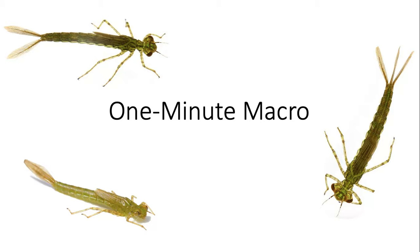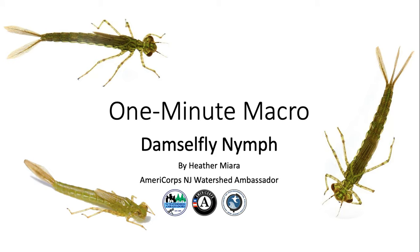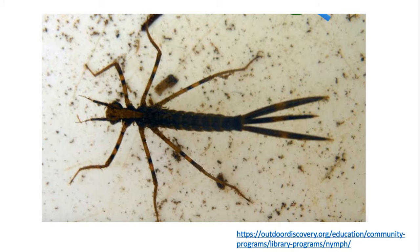Hello and welcome to my one minute macro video where I will be telling you all about my favorite benthic macroinvertebrate, the damselfly nymph. My name is Heather Mayara and I am an AmeriCorps New Jersey Watershed Ambassador. Let's get started.